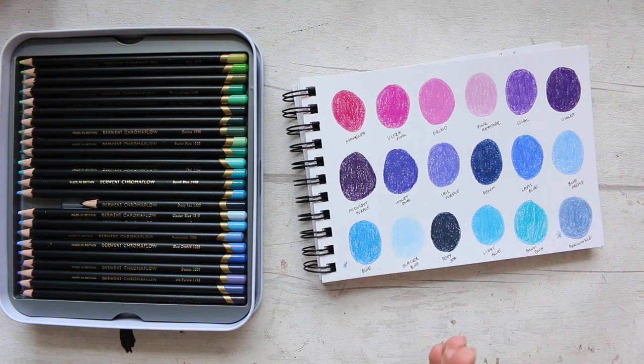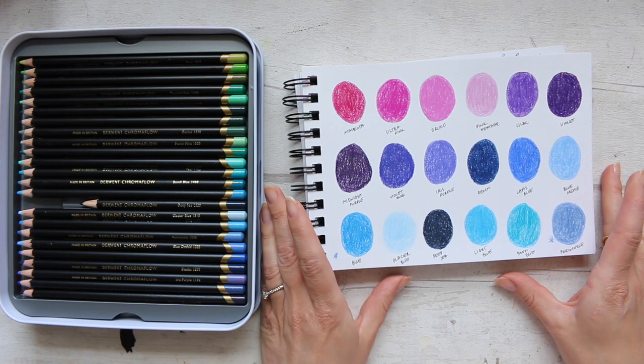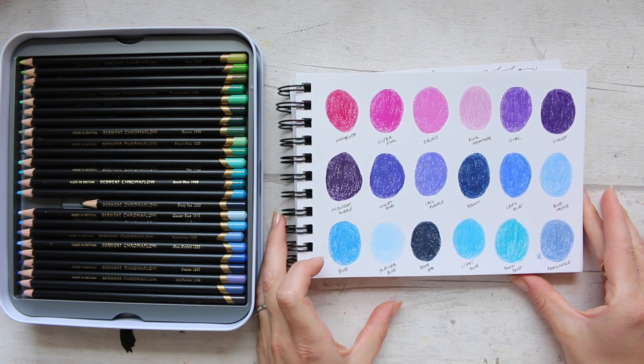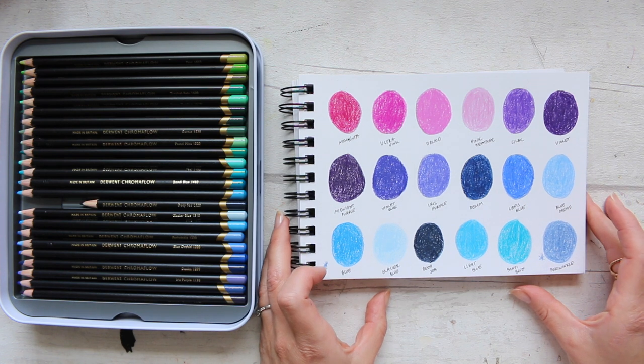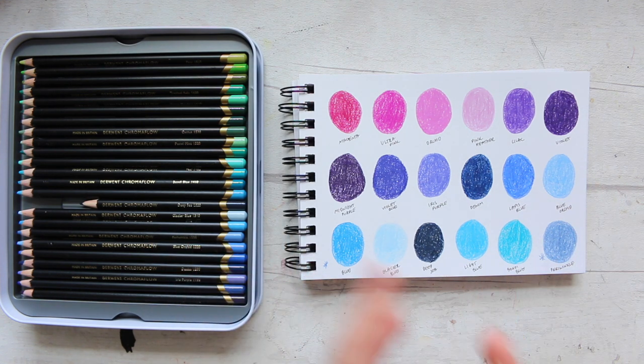I hope you found this review informative and useful. I will be doing some artwork with these pencils in a separate video — I didn't want this video to be extremely long. I have enjoyed the colors; they're very vibrant and gorgeous, with a big variety. I can't wait to make my little color palettes and do a bit of artwork with them. Thank you for watching once again, and I will see you soon.